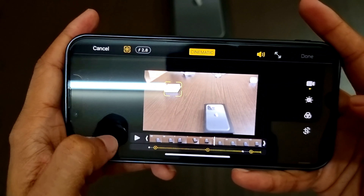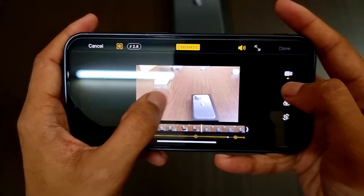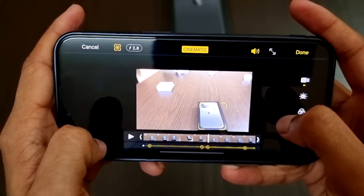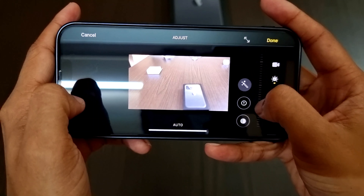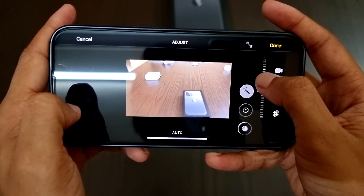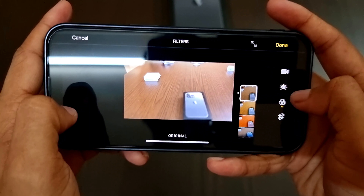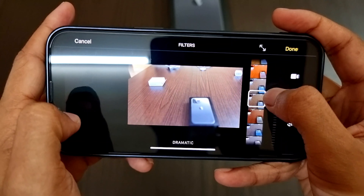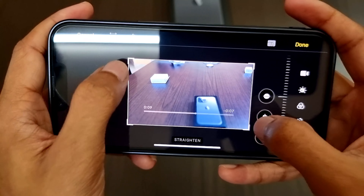We can click the edit option to edit this video. On the top right we have the video option where we can change the focus manually after the video has been recorded. The first option is used to change from warm or cool, and the second is used to change the exposure levels. Next we have the filter icon to apply a filter, and finally we have the crop option.